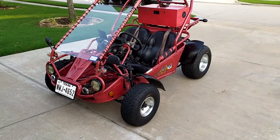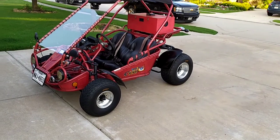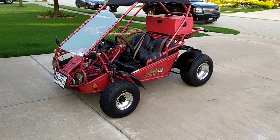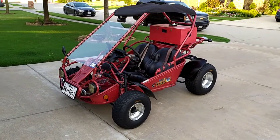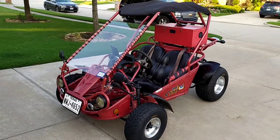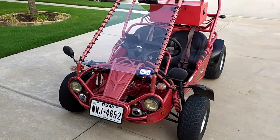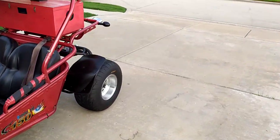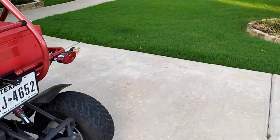Check it out, folks. This is a 2007 Hammerhead 150 Super Sport that has been converted to electric power and I've gone through all the red tape to make this a street legal neighborhood electric vehicle. It's got license plate, it's got a VIN, it's got a title, it's got a registration, and most of all, it has got electric power and it's belt drive.